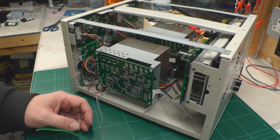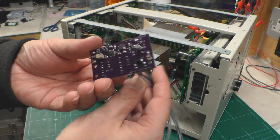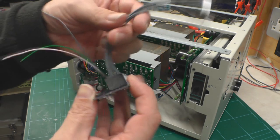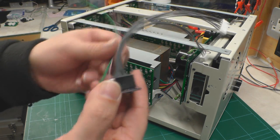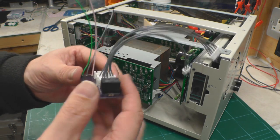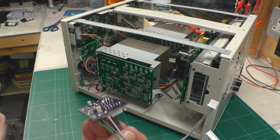Hi everyone, this is the installation video for the auto CC mode set board that I've designed and that I'm making available in my online shop at ianjohnston.com. What I'll do is run through the installation of the kit onto my own bench power supply here.